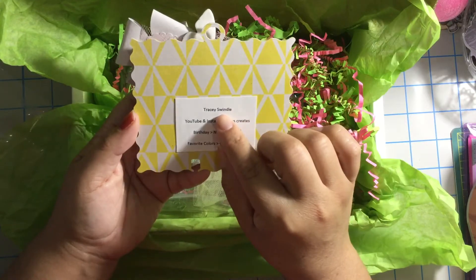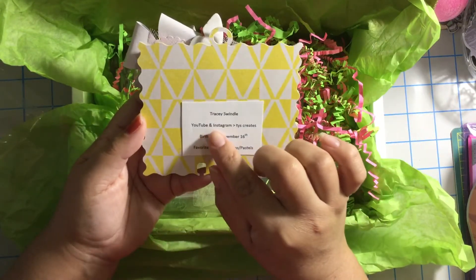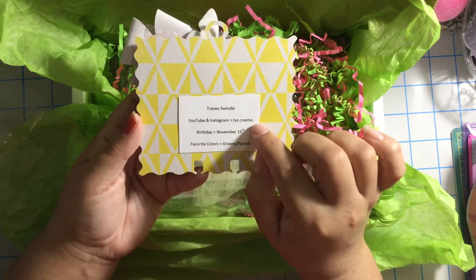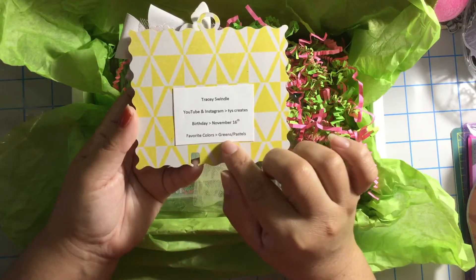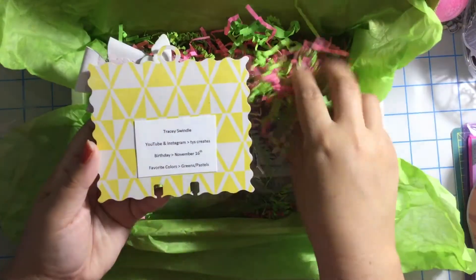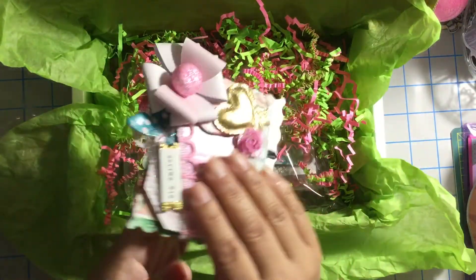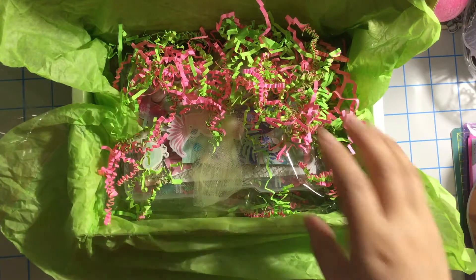It says Tracy Swindle — I hope I pronounced it right. Her YouTube and Instagram is TYS Creates. Her birthday is November 16th. And her favorite colors are greens and pastels — same as me, girl. I love pastels and greens. Thank you, thank you, thank you for this beautiful memory text.